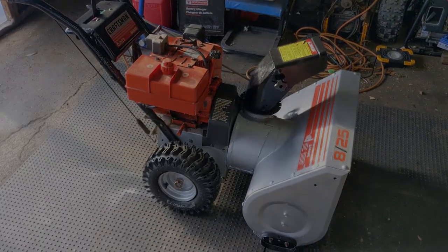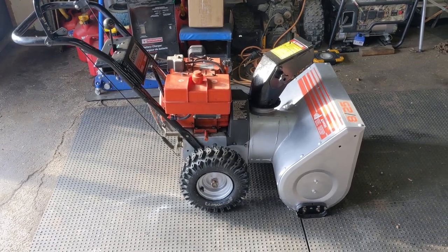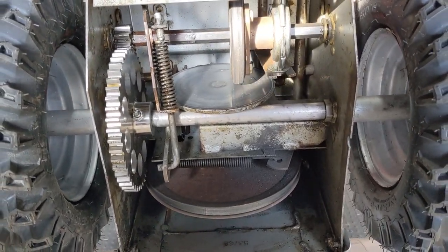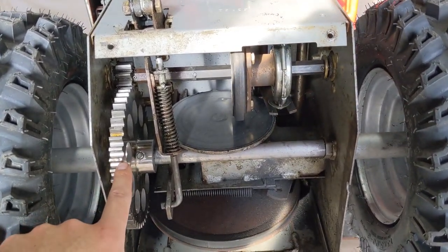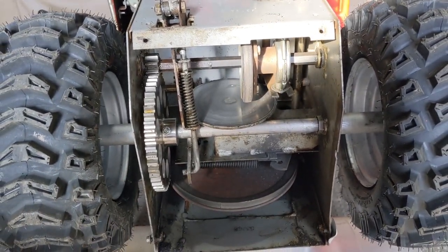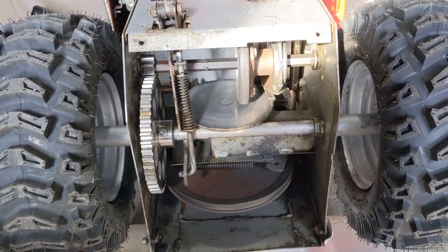I'm going to go ahead and flip this snowblower up on the front end, remove the access panel, and show you guys what the underside looks like. For an older snowblower, you're going to notice right away that this thing looks fairly new underneath, and that's because we've gone ahead and replaced the drive axle as well as the drive gear. The friction wheel is new, and all the bushings and bearings are new as well — which leads me into why it's so important to lubricate your drive axles where your wheels hook up.